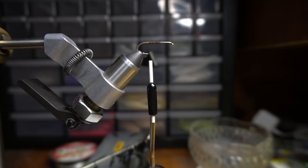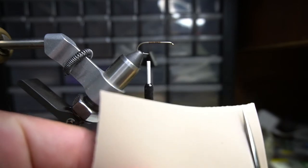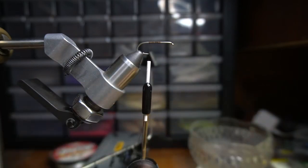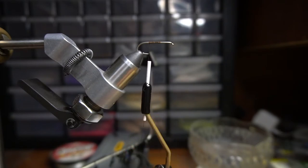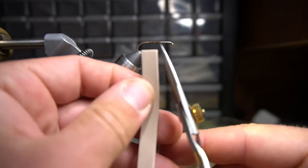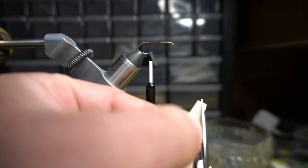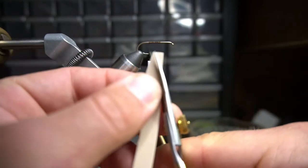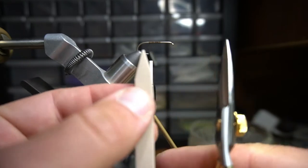You don't need much foam for this fly, which is pretty nice. I'm going to cut about a quarter inch wide piece. Back here on the end of the fly, I'm going to cut this end into a point. Try to get it as even as possible.